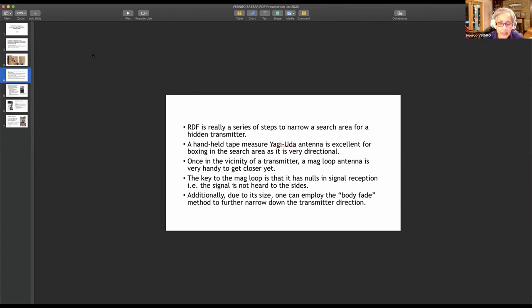As Dana mentioned, you're essentially triangulating. You want to find the signal, but it's also very helpful to find nulls — to find out where you don't have the signal — because then that tells you where not to look and helps you narrow it down. The body fade technique was very helpful as I got closer. Once I narrowed down what quadrant of the park I was in with the handheld Yagi or tape measure antenna, I used the mag loop to further refine and confine my search.